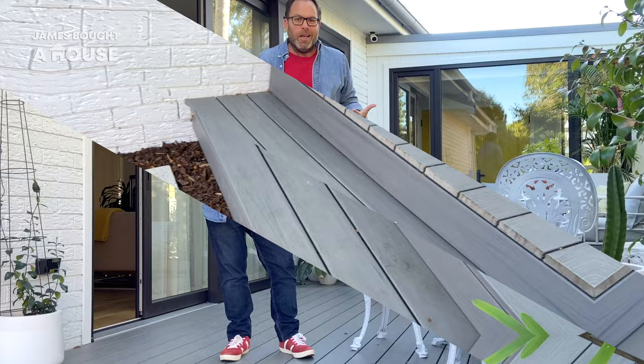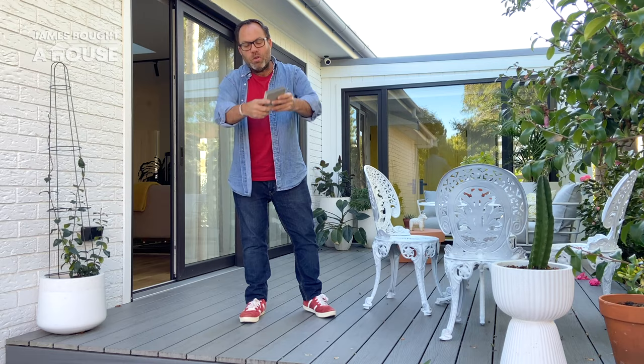We now have a really nice place to connect, to walk outside, to be able to utilise this space as a destination — to spend time with our family or for entertaining. And because it's a great product, it's easy to maintain and enjoy for years to come. I just love this place.